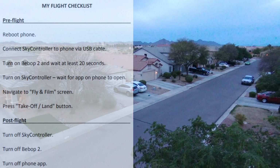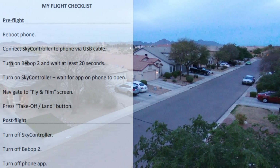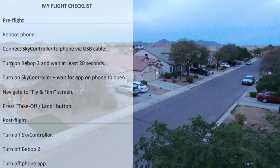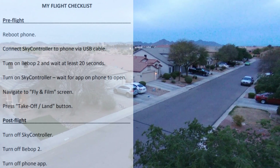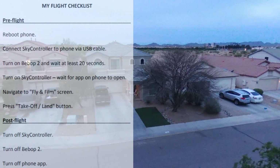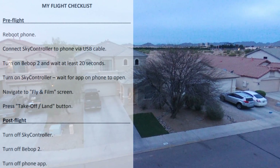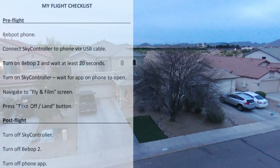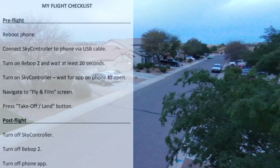Then turn on the sky controller and wait for the app on your phone to open. If you have more than one app, select which one you want. Wait for the app you're going to use to open, then navigate to the fly and film screen. Once connected, press the takeoff or land button and you're on your way. That's the pre-flight checklist.